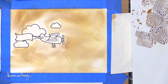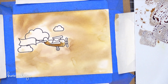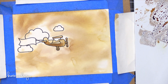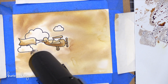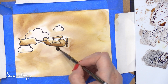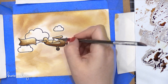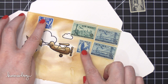Now I'm going to move on to painting the actual airplane. I'm putting out some Vintage Photo first and then I'm going to darken it up with some Ground Espresso. I'll also paint the banner as well. You could definitely leave it all one color, but when you add a darker shade to really intensify the contrast, it makes the image pop. So I'm using Ground Espresso and adding shading on the bottom of the airplane and a little on the banner to make sure there's lots of contrast and the airplane really stands out — there's going to be a lot going on with the stamps and the address, so I wanted it to stand out.